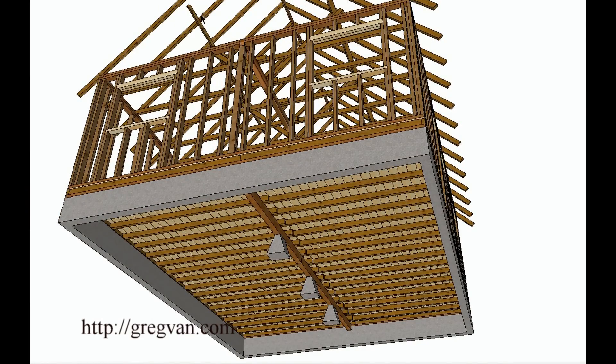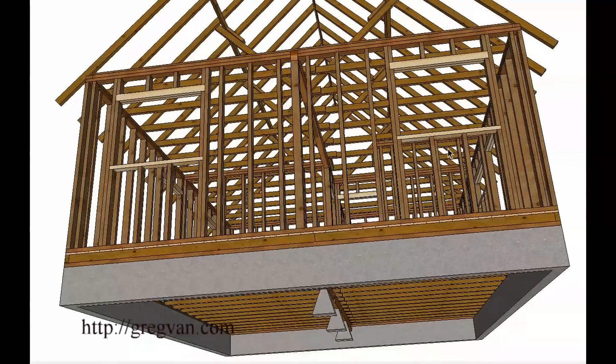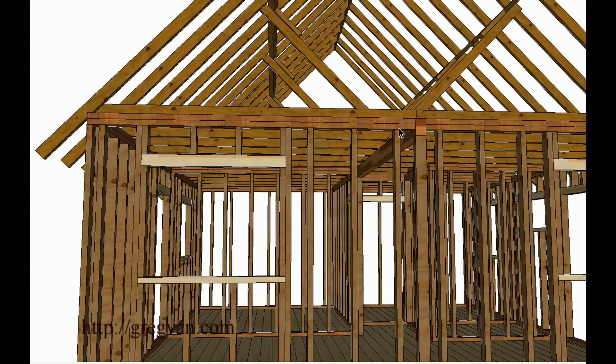The supports should be on a bearing structure — a wall or a beam — and the weight should be able to transfer down to something. This floor support beam is located in the center of the house, same as the beam and the wall above. All of your purlin braces need to run from the roof to a bearing wall.